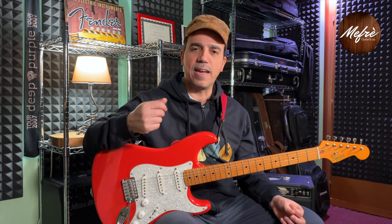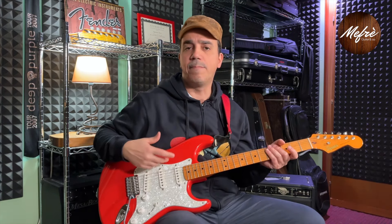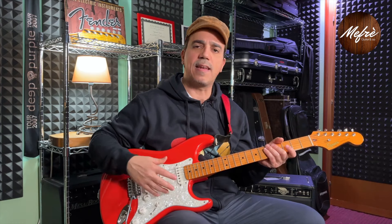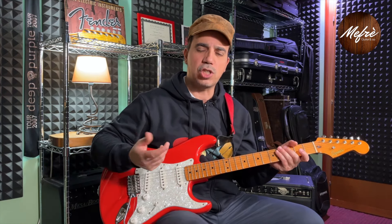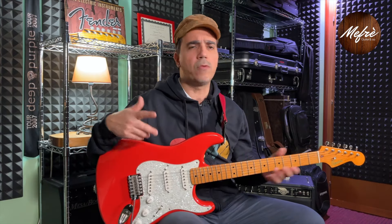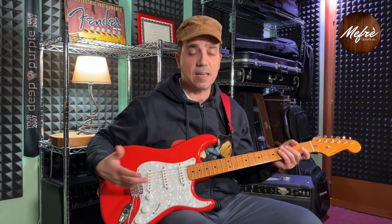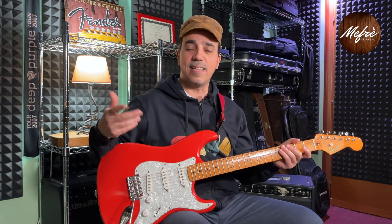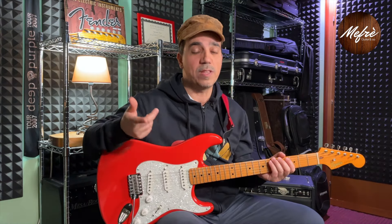Subsequently I made other mostly cosmetic upgrades: I changed the pickguard because the original single-ply white plastic one looked very cheap. I first put on an anodized aluminum pickguard, and then settled on this tortoiseshell one, which I think is the most pleasant of the three I tried — I also made a video about that on my channel.